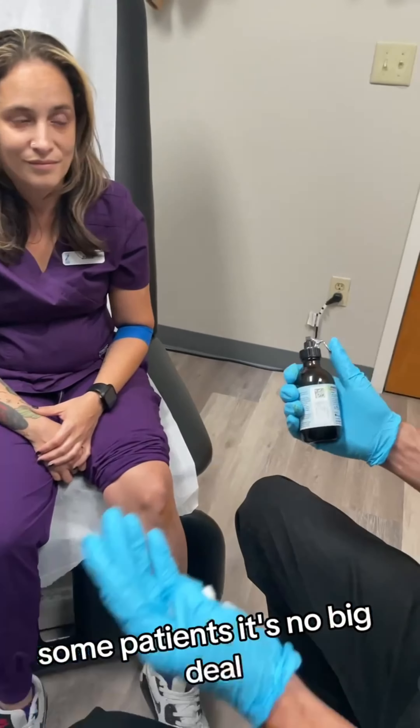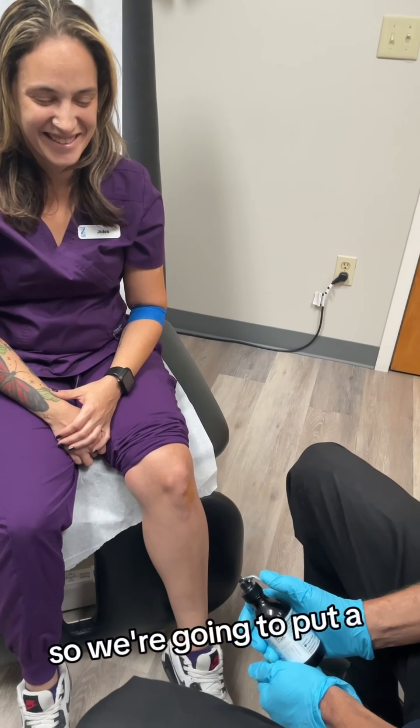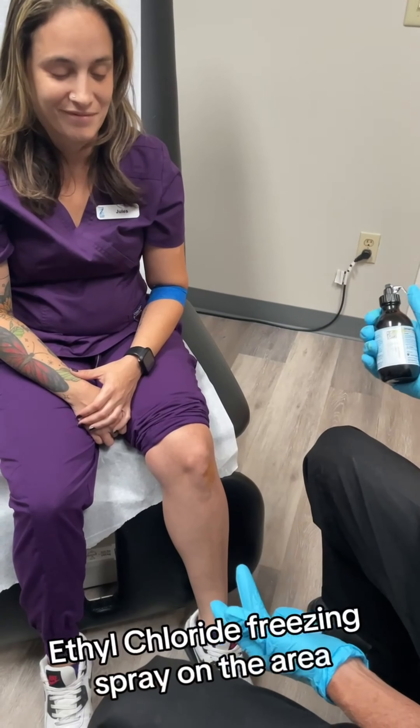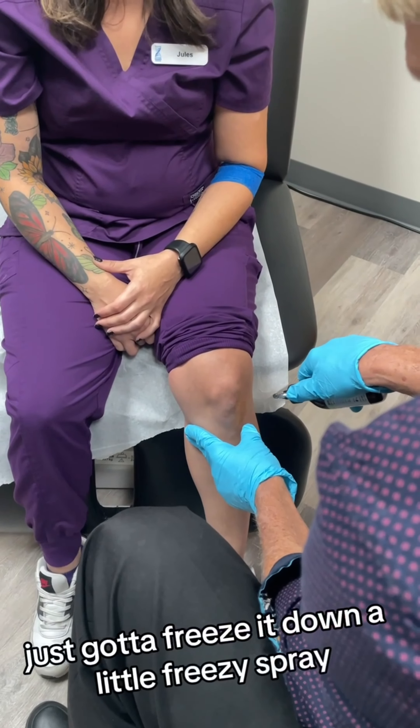For some patients it's no big deal, for others it's a big deal. So we're going to put a little bit of ethyl chloride freezing spray on the area — it's going to freeze it. There's the little freezy spray.